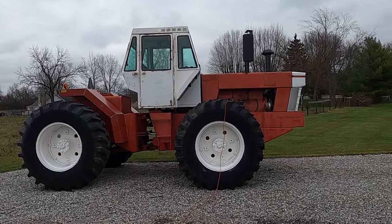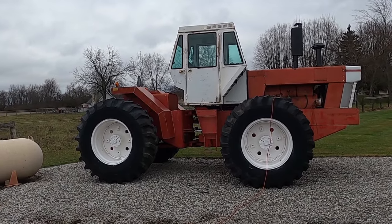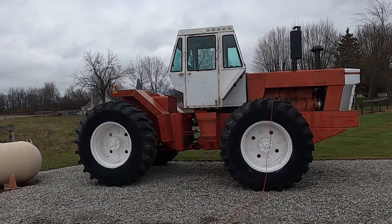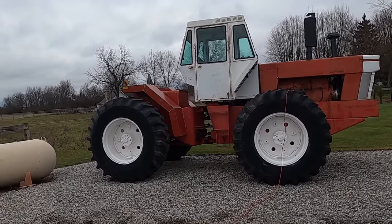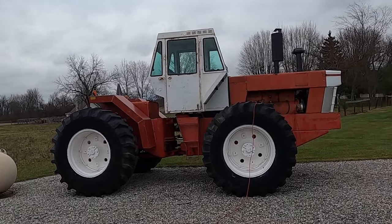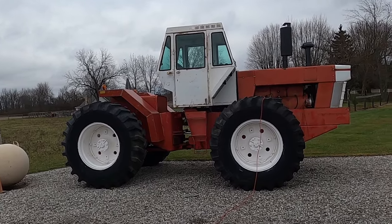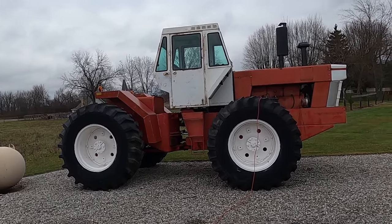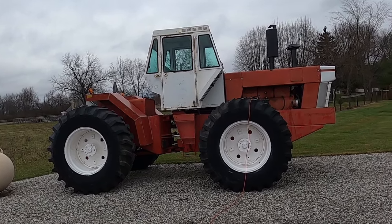Welcome back to the channel. We had a real fun time plowing last weekend — the weather cooperated about as good as it could — and then we had snow this week, so there's no way we could have plowed this weekend. Last weekend I wanted to take this to work down the ground, and I alluded to that there was a problem. Now I've finally calmed down enough that I'm able to talk about it.